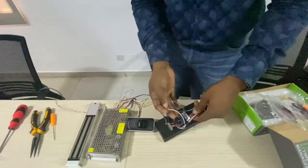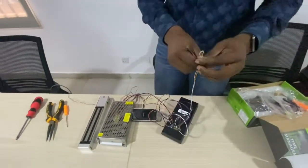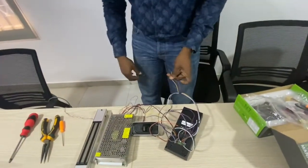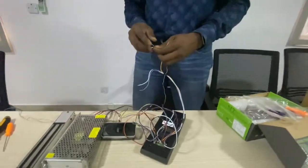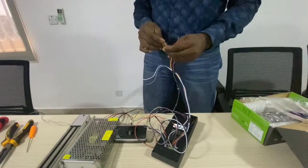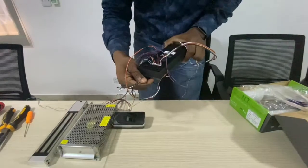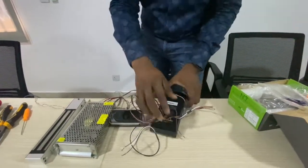The next is the lock connection. The yellow and the red come to the positive of the lock. So yellow here is the auxiliary.